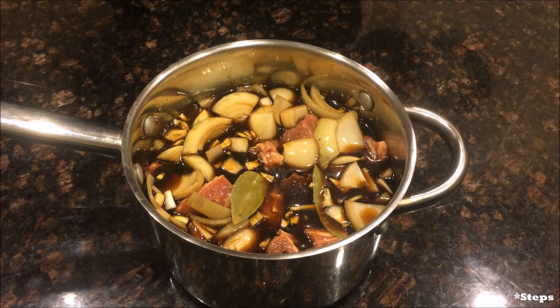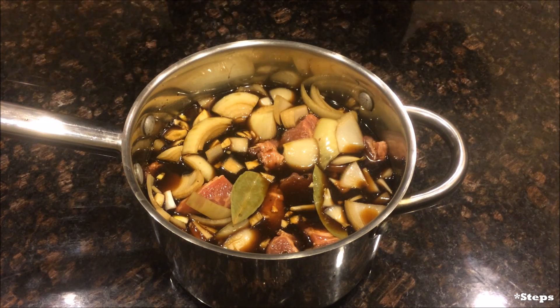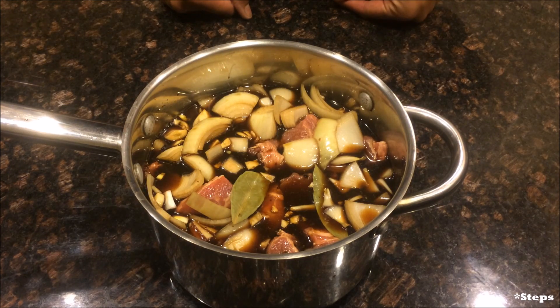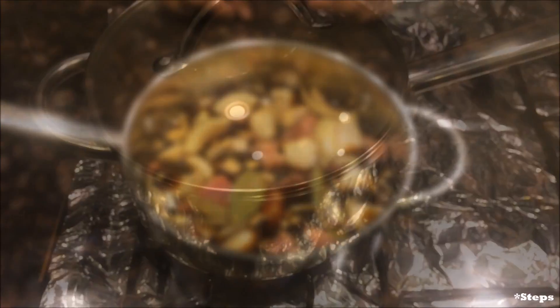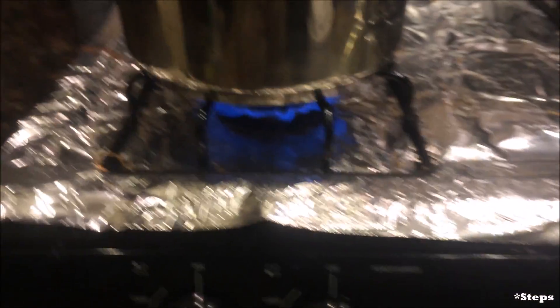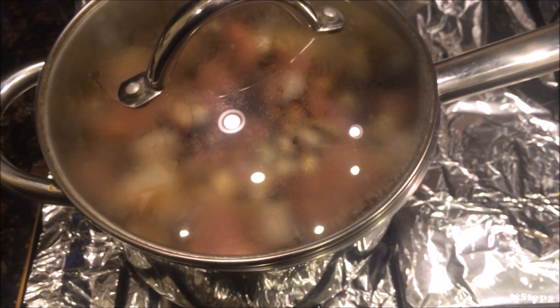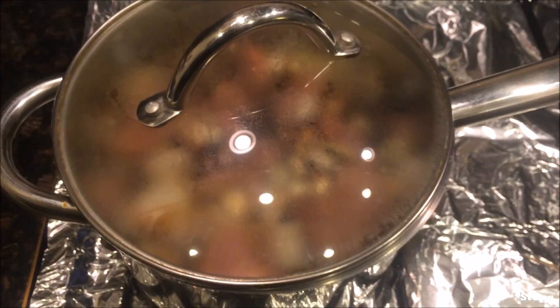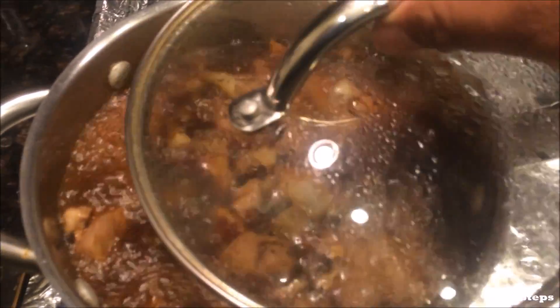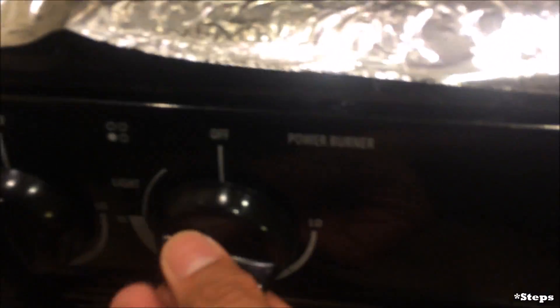Now I'm going to take this to the stove, bring it up to a boil, and once it comes to a boil I'll turn it back down and let it simmer for about 20 to 30 minutes until the pork is completely cooked. I've put it on the stove, covered it, and set it on high heat to bring it to a boil. Once it gets to a boil, we bring it down to a simmer. Looks like everything is at a boil right now, so I'm going to turn the heat down to medium low and let it keep cooking.